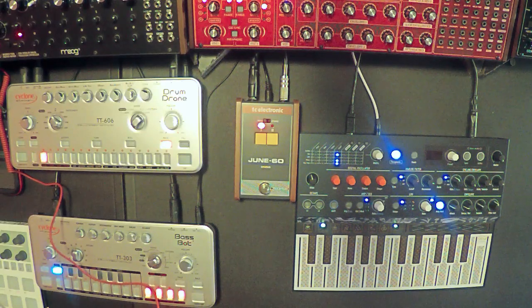Hey, what's happening, YouTube? This is Hayes Anderson. This is a video on the June 60 pedal. I'm just going to mumble and bumble my way through this one — it's not scripted.